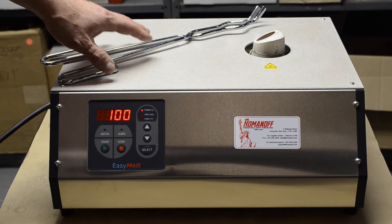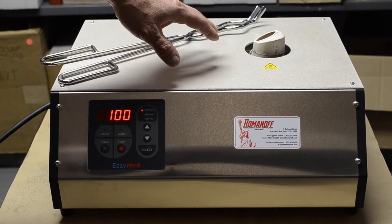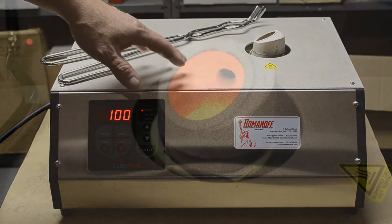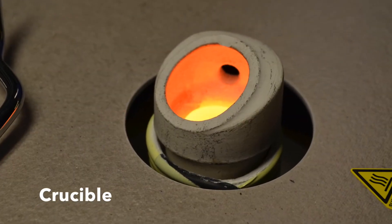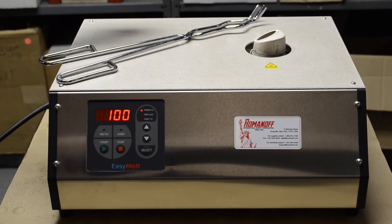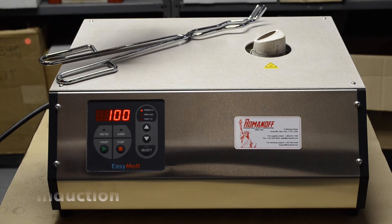The machine does come with tongs. The crucibles are extra — they are not included — and we can recommend different crucibles for your applications. The machine requires water in and water out for cooling the generator. It does use induction, so it can melt quite quickly.